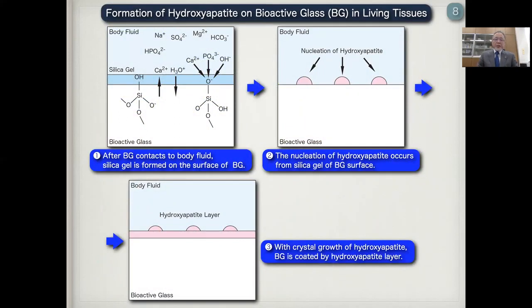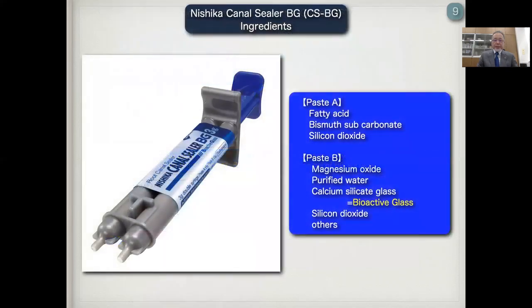This is the scheme about the formation of hydroxyapatite on bioactive glass in living tissue. After bioactive glass contacts the body fluid, silica gel is formed on the surface of BG. Next, the nucleation of hydroxyapatite occurs from the silica gel of the bioactive glass surface. And finally, with crystal growth of hydroxyapatite, the bioactive glass is coated by a hydroxyapatite layer.